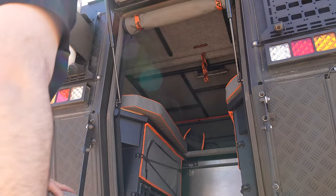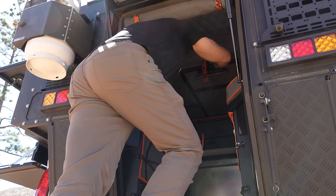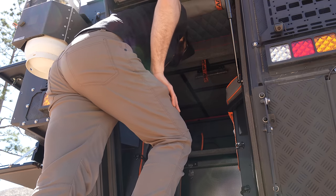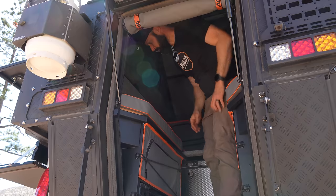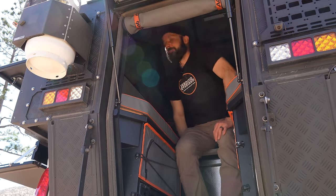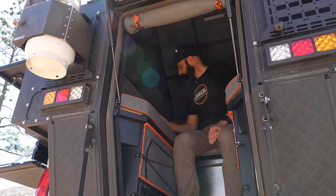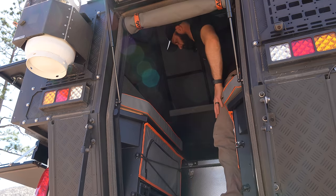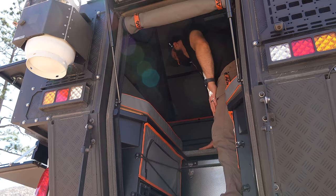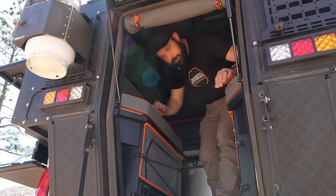Once you have the canopy up, you crawl in and push up on these two panels. This is the main sleeping platform — you can push that up and out of the way. You can fully stand up in here. This platform comes up to give you access to the fridge. All three windows can be unzipped.